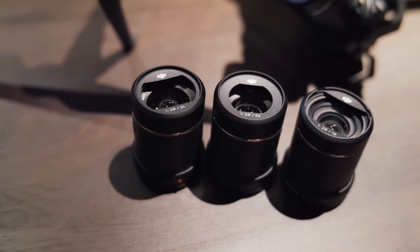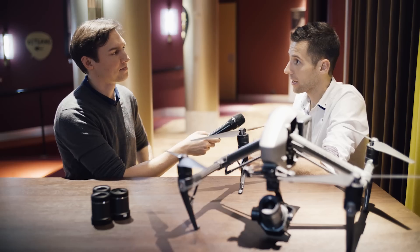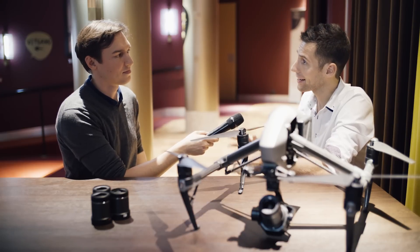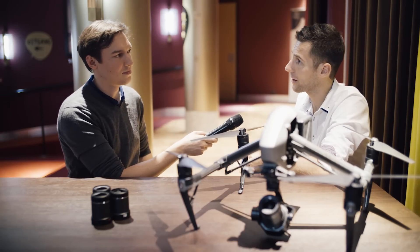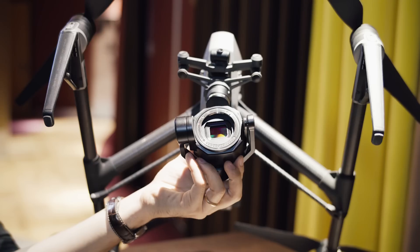So, what did you do to make these lenses light enough to be carried by a drone like that? It took us a long time and lots of effort to build lenses which are small enough, lightweight, and also provide the quality we need to match cinema standards. And now we are very happy to finally have these, which work together with the X7.